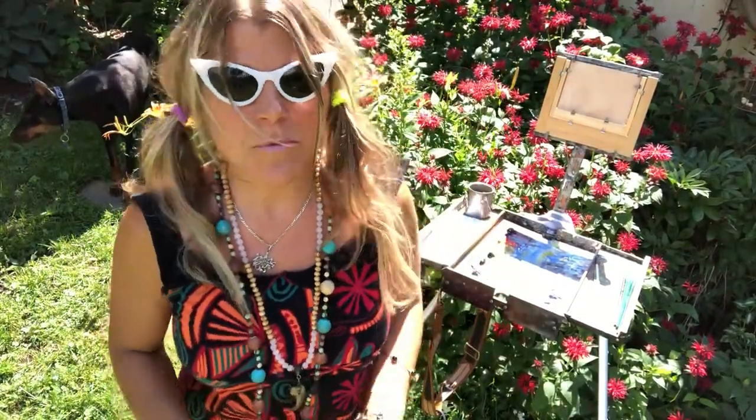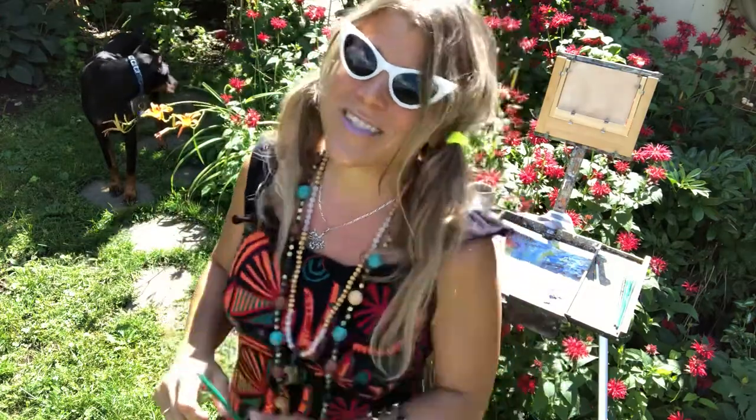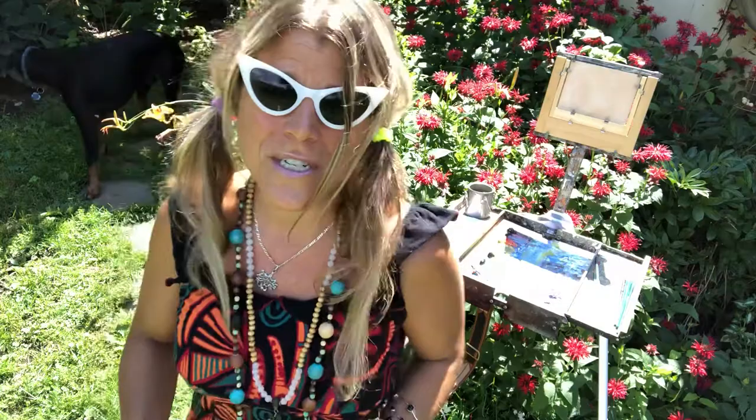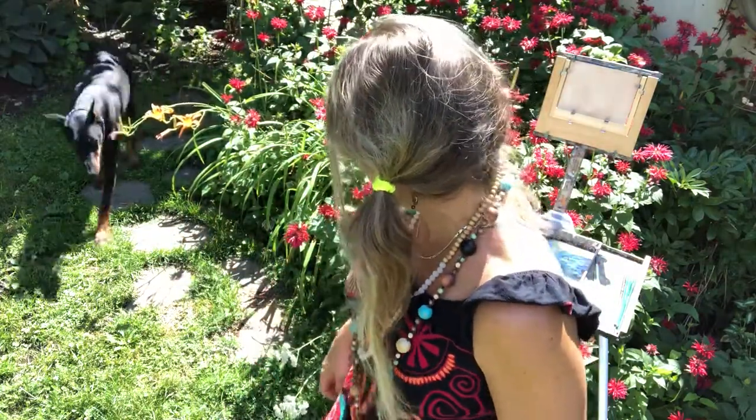Hi and welcome back to Studio Tamra the Mystical Paintress. Today I would like to send my shout out to all of the people working in bakeries, making sure that your bread and your doughnuts are ready at the crack of dawn. Every video I try to send a shout out to someone.